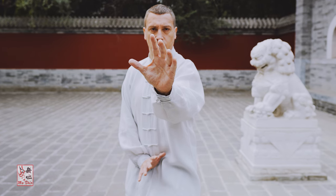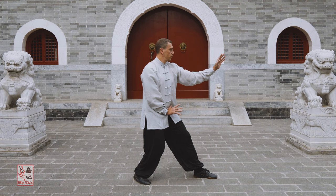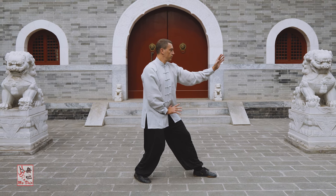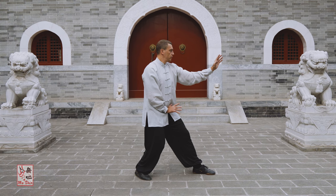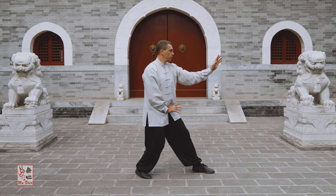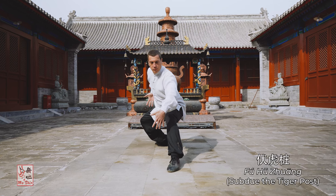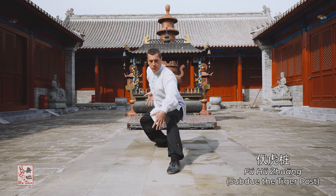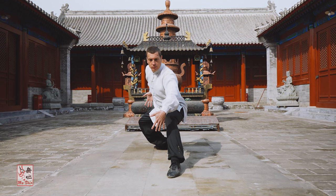While santi shi is the primary post standing posture practiced within xing yi quan and the core of the style, there are other zhan zhuang or post standing methods also practiced by xing yi quan practitioners. These include fuhu zhuang, or subdue the tiger post standing, and jianglong zhuang, or descending dragon post standing.